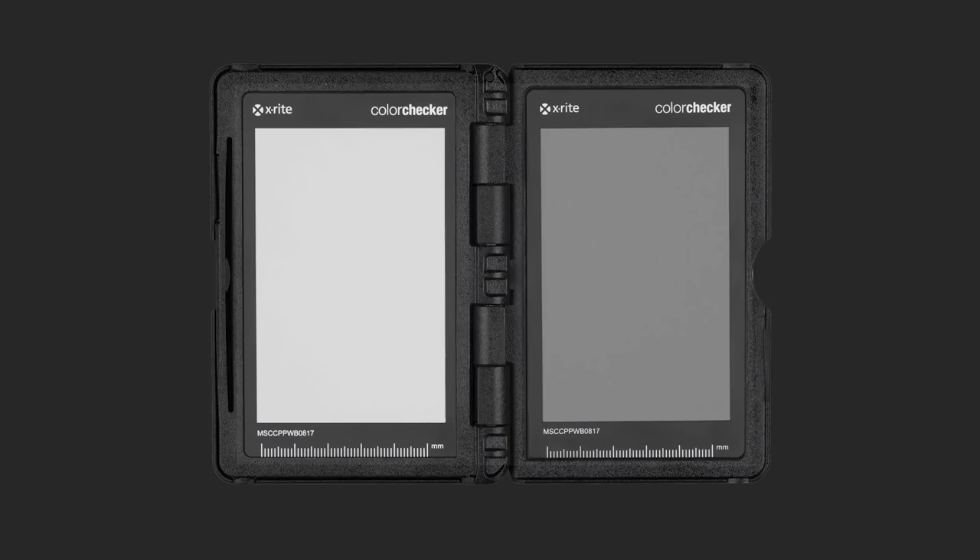This is where we're going to use our Color Checker Passport version 2. In the first version, there was just a white card and a little signature pad that told you what date you got the card. But now they've actually utilized both panels in the Color Checker Passport with a white and a gray card.